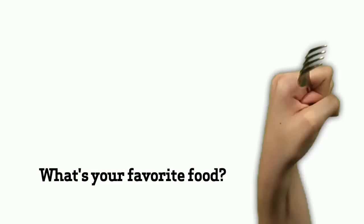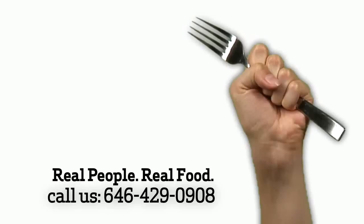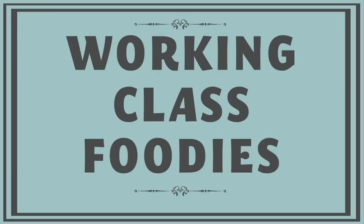This week on Working Class Foodies. I'm Caroline, I'm from New York City. My favorite food used to be bacon, but then I thought it was prosciutto. But now I think I'm on a chorizo thing, so now definitely my favorite food is chorizo.